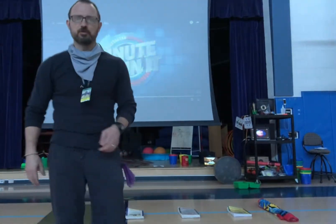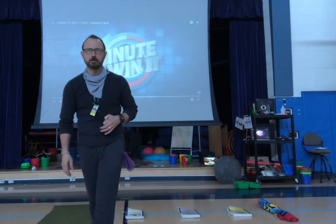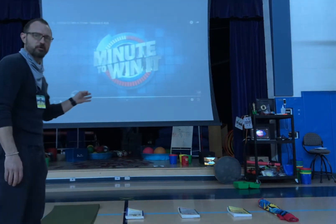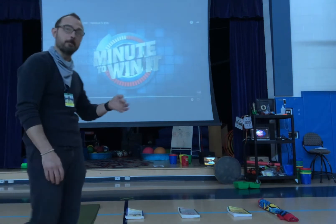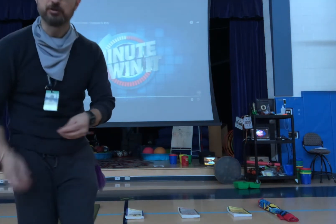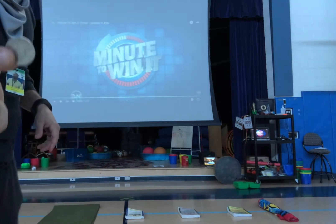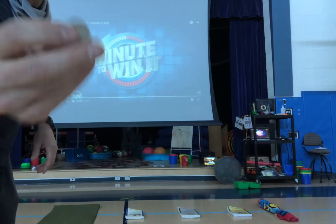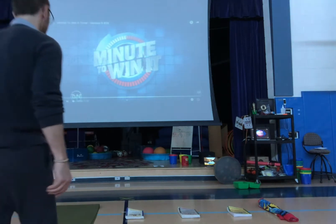Well, hello again! Mr. J coming back at you for the next Beat Mr. J challenge. You'll of course have one minute to beat my score, and today's challenge is called 'Luck of the Irish.' You need a couple of things — some kind of a coin, a quarter or penny. I think a quarter is easier.